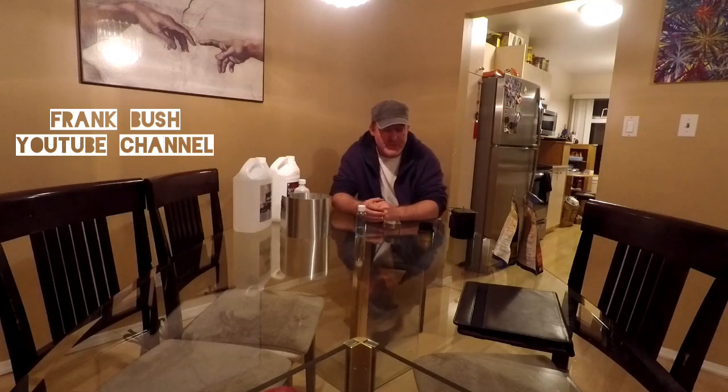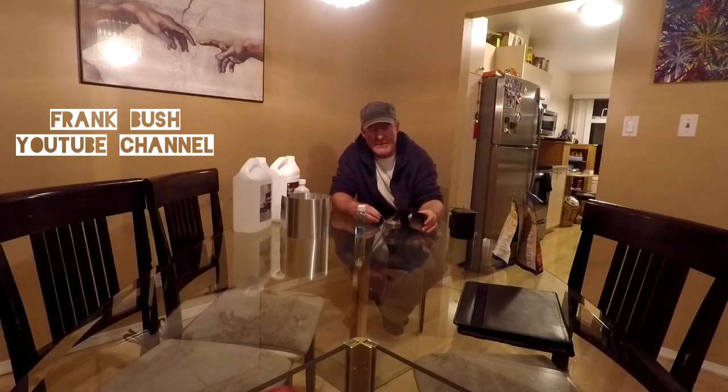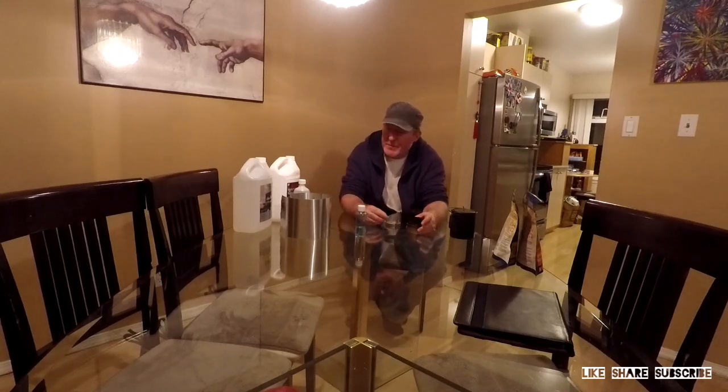Hey there, fellow YouTubers, Frank Bush here. I'm just bringing you up to speed with one of the little side projects I've been doing. I'm on all days right now — we came back from the family camp trip, which was in the previous video, but I've got a couple days before I go back to work, so I decided to play about a bit today.